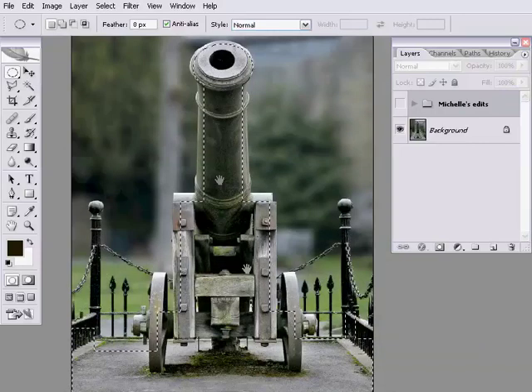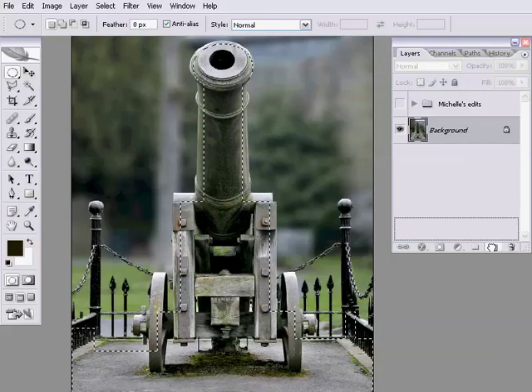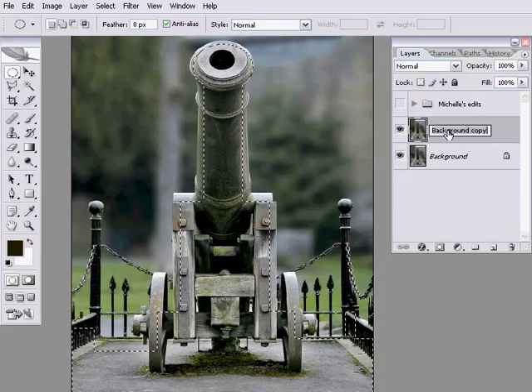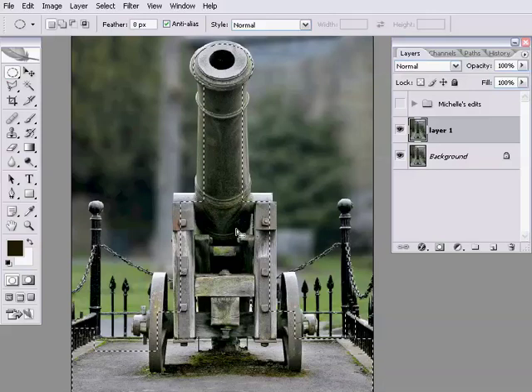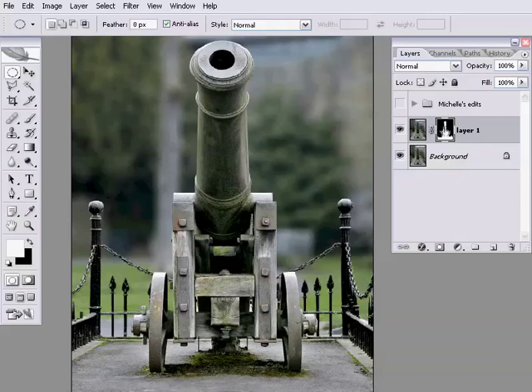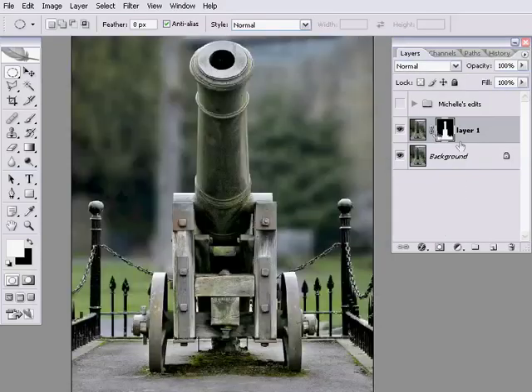These selections that we're creating here — we don't want to throw these away. So with the selection still going, I'm going to duplicate my background layer by dragging it to the new layer icon. I'll just call that layer one. Because I've got this selection and I want to keep it, I'm going to create a layer mask. Because we have the selection, that layer mask gets created with the selected areas in white and the unselected areas in black. So we've already got the beginning of our layer mask.